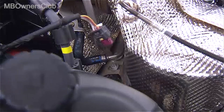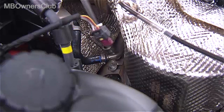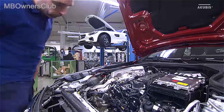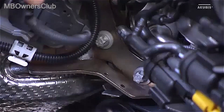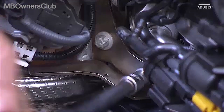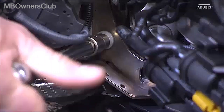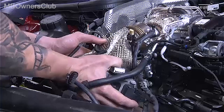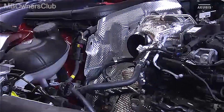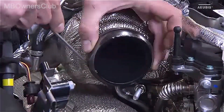There are two screws on the bracket of the catalytic converter — only loosen them as they remain there. On the other side there are an additional two screws of the diesel particle filter; remove them too. Now you can remove the catalytic converter upwards. Remove the gasket and renew it upon installation.